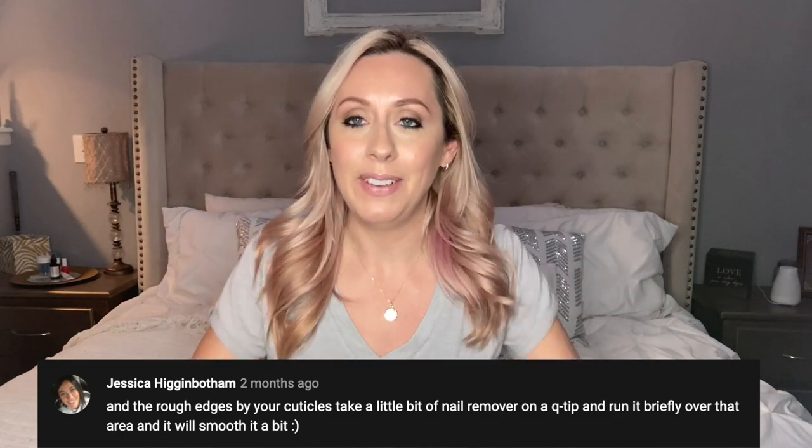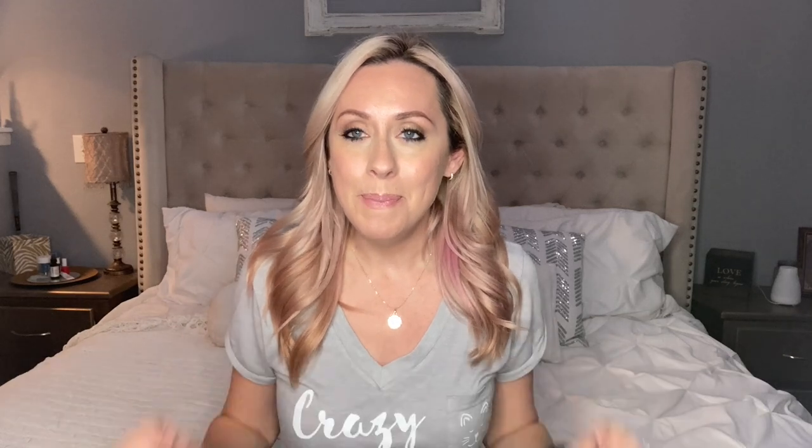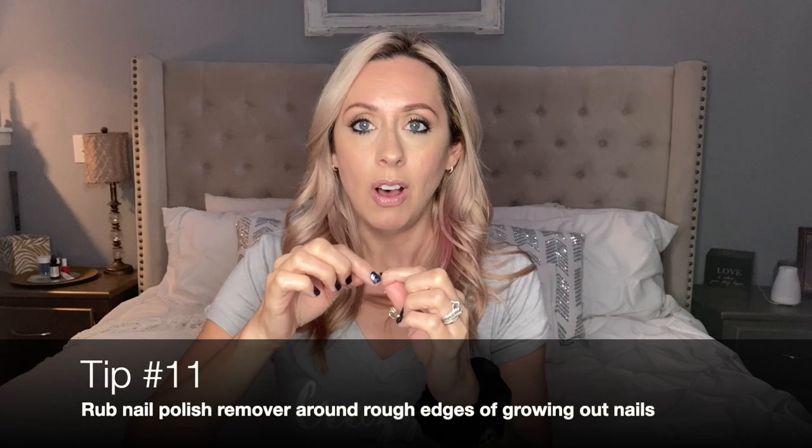This one is my favorite tip. My main pet peeve about these nails is when they get stuck in your hair or you can feel the rough edges at the cuticles or on the sides, especially when they start to grow out. This brilliant person suggested putting a little bit of nail polish remover on a Q-tip and rubbing it along the rough edge — not too hard, because you don't want the polish to come off, but just rub it a little and it'll make the edge a lot smoother. It doesn't take the edge completely away, but oh my goodness, it helped so much.